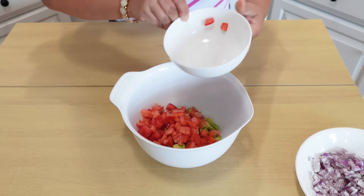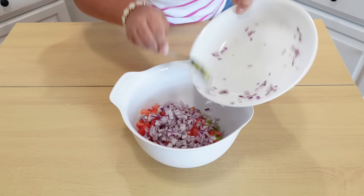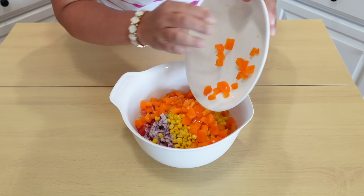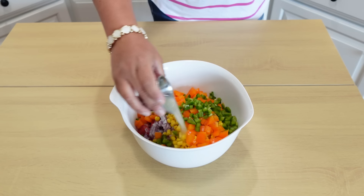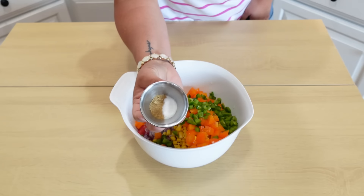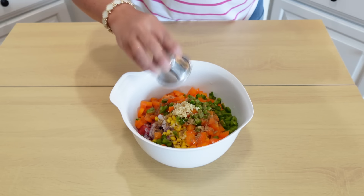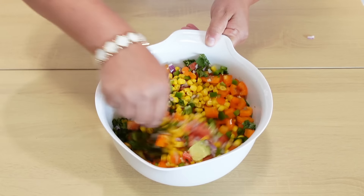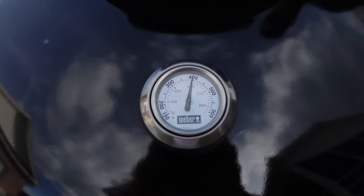For the avocado salsa to go with this fiesta lime chicken, we're first adding two ripe chopped avocados, one cup of chopped Roma tomatoes, about one-third cup of finely chopped red onion, about one and a half cups of sweet corn, one orange bell pepper, one diced jalapeño, two tablespoons of lime juice, one-fourth teaspoon of ground cumin and salt, some minced garlic, and lastly some chopped cilantro. Now we're just going to get all this deliciousness mixed up together — this would also make a really delicious dip with just some tortilla chips.